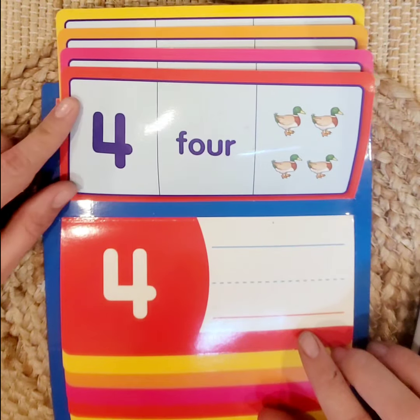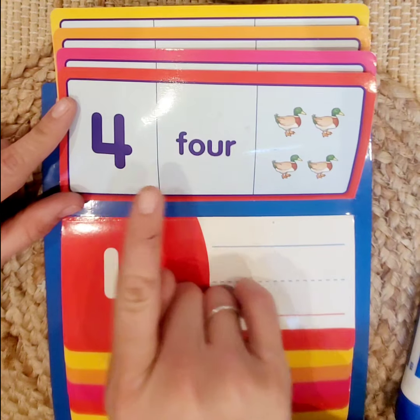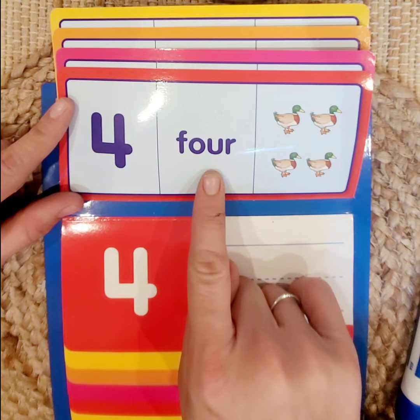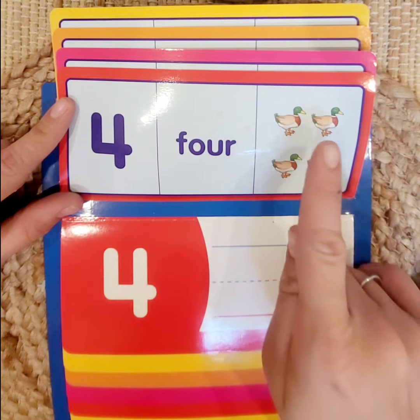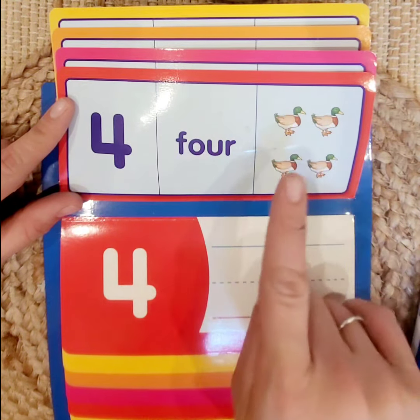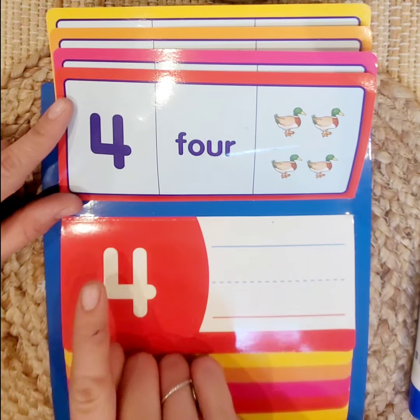Let's go on to number 4. We have the number 4, the numeral, the name, its name spelled out, and 4 objects: 1, 2, 3, 4 ducks. Let's practice writing 4.